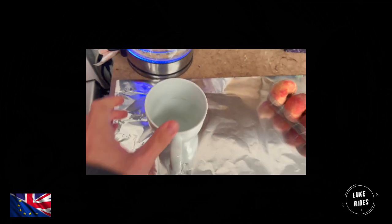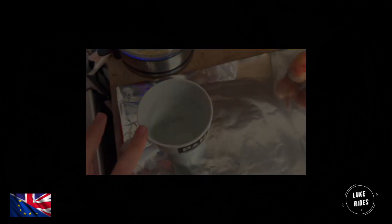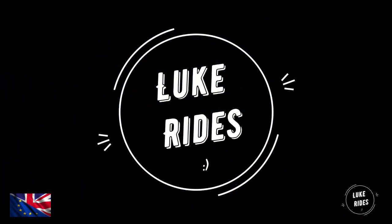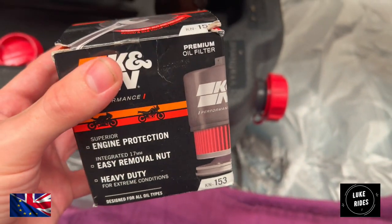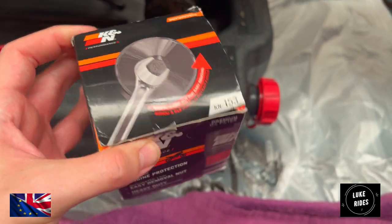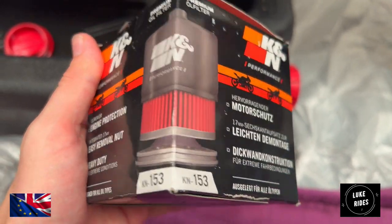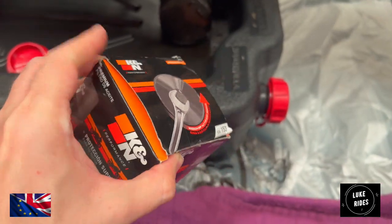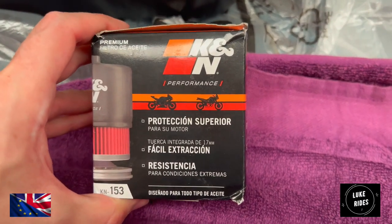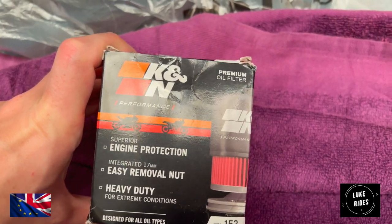Before you start any work when it comes to mechanics, make yourself a cup of coffee or tea because you're going to need the energy. This is what we're going to be fitting today to the Ducati S2R1000 Super Naked — a K&N oil filter. These are easy to remove, handy, and pretty good quality. I get on really well with K&N filters; they've never caused any problems and have always filtered pretty well.